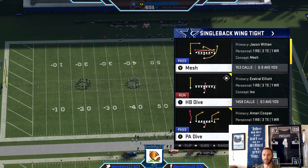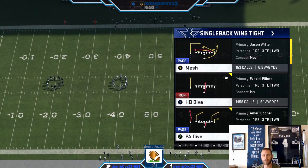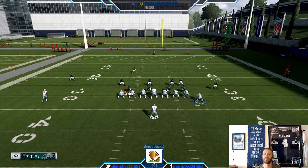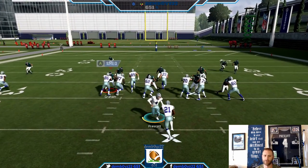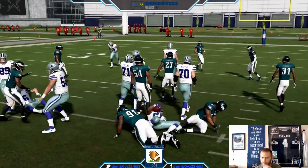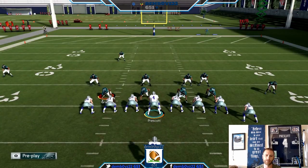What's up everyone, Dumbboy is back with another one. A little bit back I showed you guys this HB dive with this particular motion, so this is going to build off of that. I'm going to create a little mini scheme. To me this is one of the best run plays in the game — go back and watch the video for all the details. I don't like it against the goal line or heavy stuff, like three-four, but it's a phenomenal run in general.